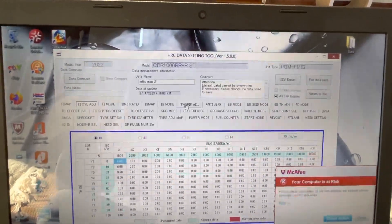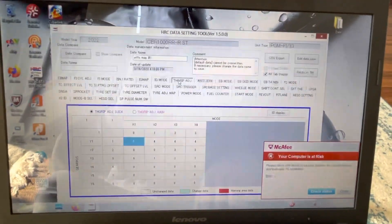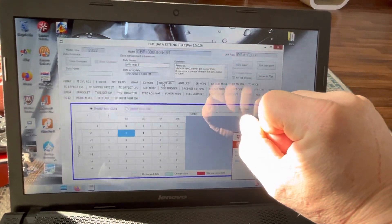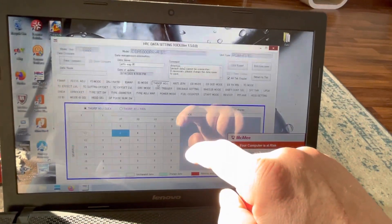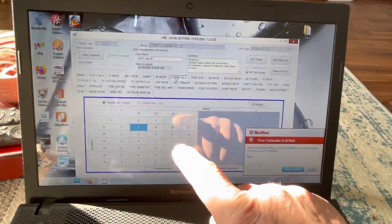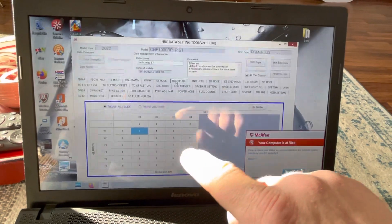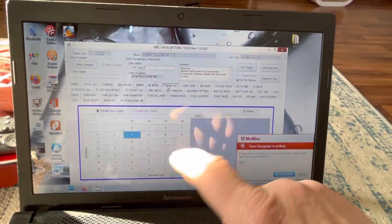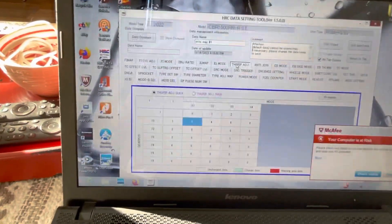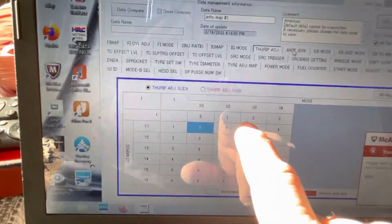The first one we get to is throttle grip adjustment — this controls how power is rolled on at low to mid RPMs when you first turn the throttle. They're numbered one through five. Number one gives a basically straight-up graph. Number two has a little swoop at the bottom then ramps up, and number four or five has even more of a swoop before ramping — so you can smooth out that initial throttle input.